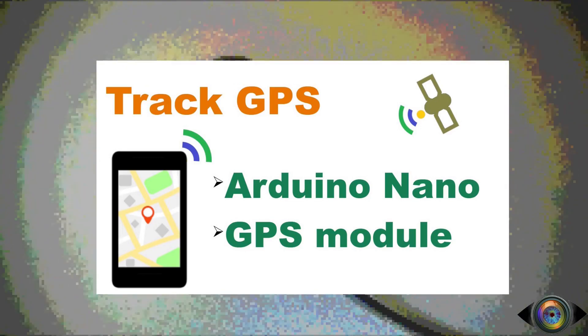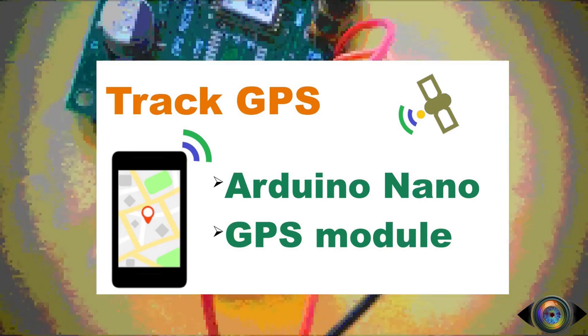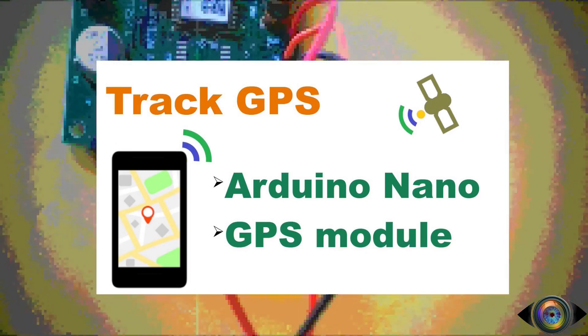A GPS receiver module collects the signals from the satellites and generates NMEA codes. NMEA is a standard data format supported by all GPS manufacturers.